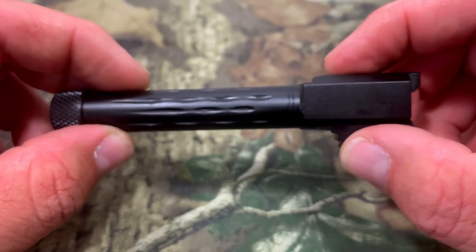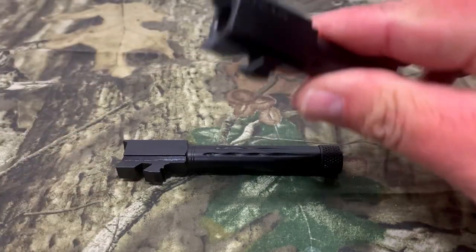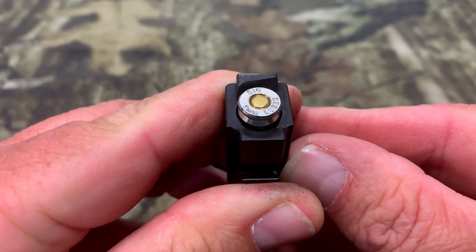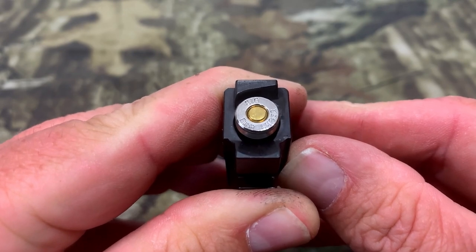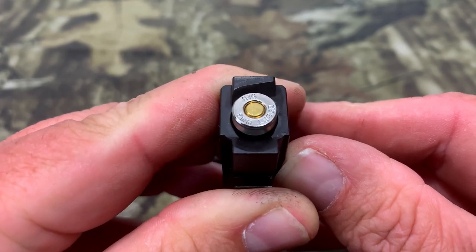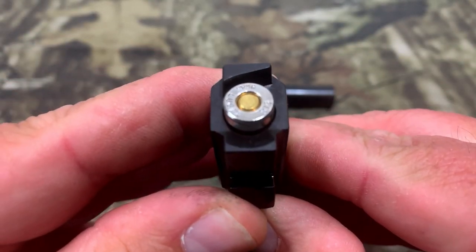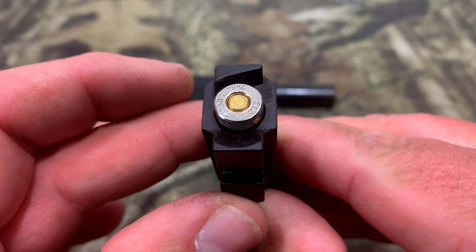Now I want to check the chamber support. We've got the stock Glock 19 Gen 5 Marksman barrel here. Dropping a round in, you can see there's a little bit of an opening — so that's supported a lot better than an old Glock. A 9mm isn't really an issue, but on some Glock models like 40 cal you'll get a smiley face, and some reloaders want to know that. Now dropping in the Faxon barrel — same thing, barely anything showing. The chamber support on this is pretty dang good.